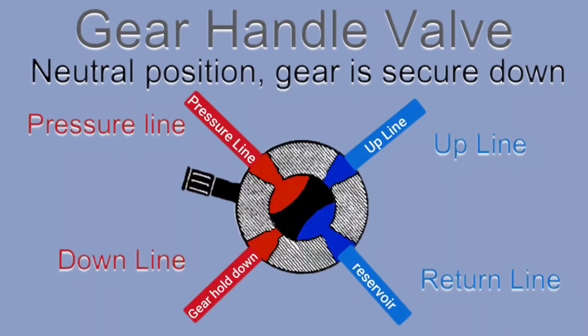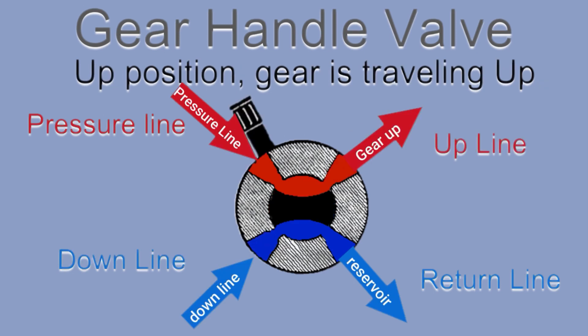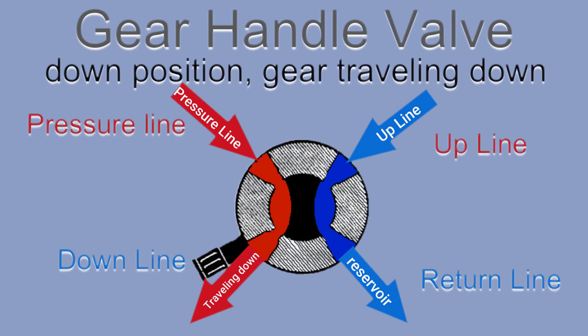The hydraulic system provides pressure through the landing gear hydraulic valve. The valve has three positions: neutral, where the hydraulic fluid is blocked into the system; up position, where the hydraulic pressure from the system is sent to the up hydraulic line; and down position, where the hydraulic pressure is sent to the down line.